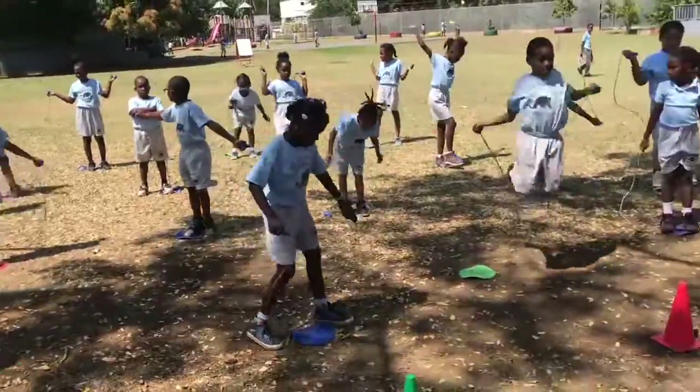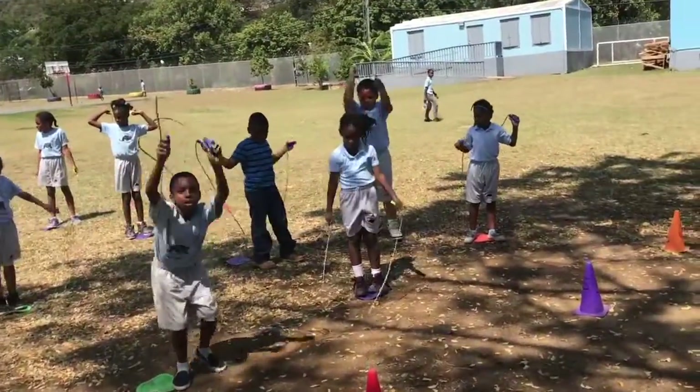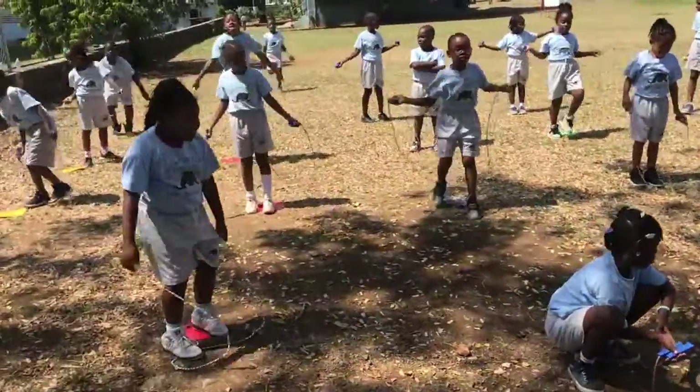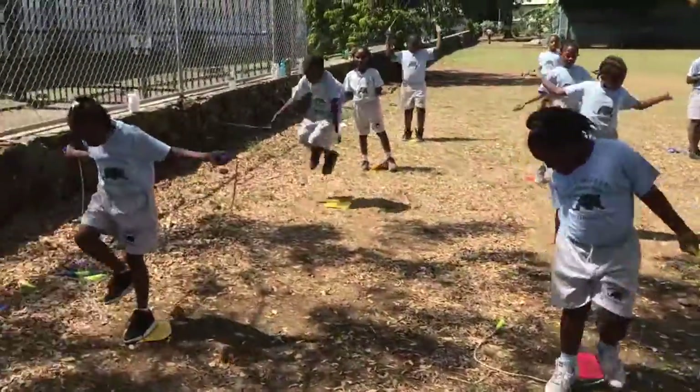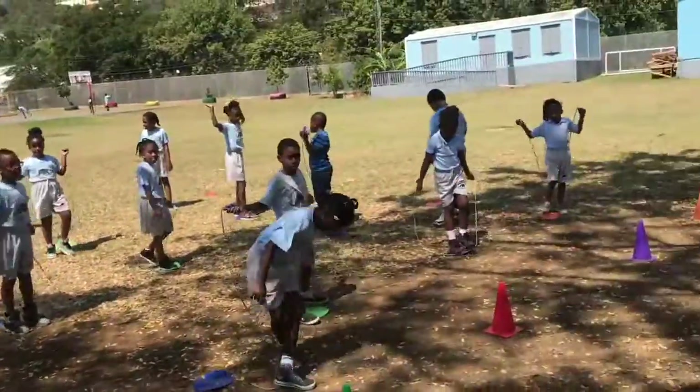Good job, Makai. Try to keep it going. If you can only get one, try to get two. Good job, Mr. Huggins — you're getting close. Good job, Makai. Jaden, very nice. Try to stay on your poly spot. Big arm circles.